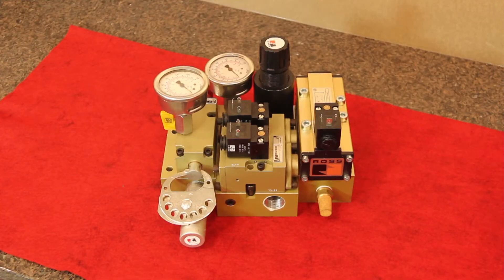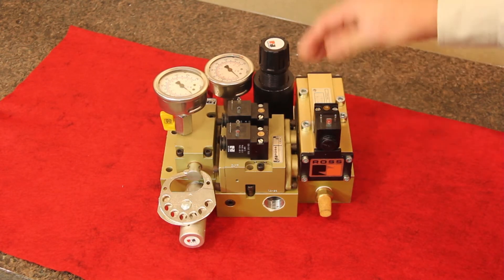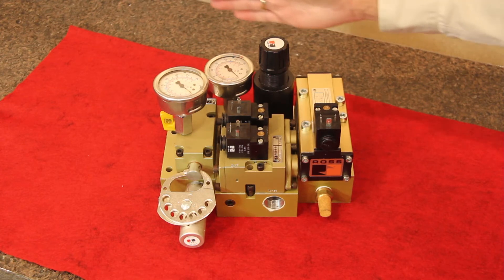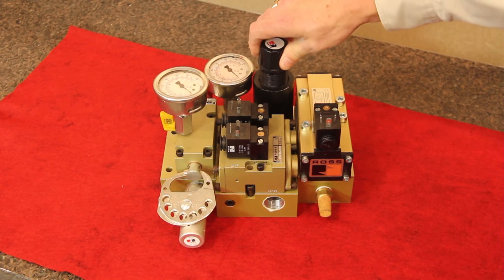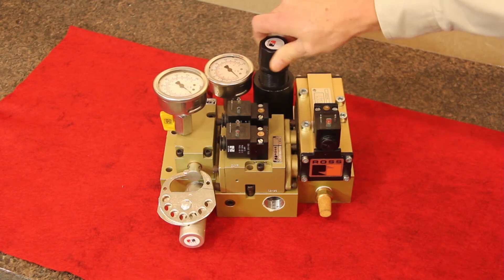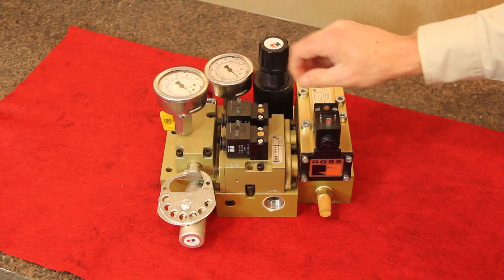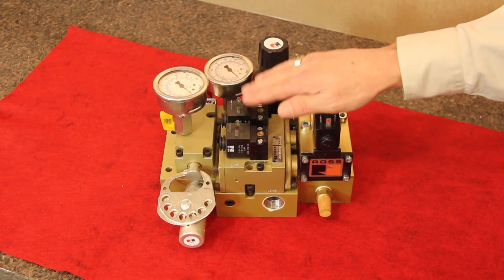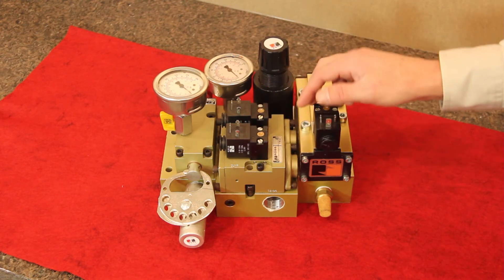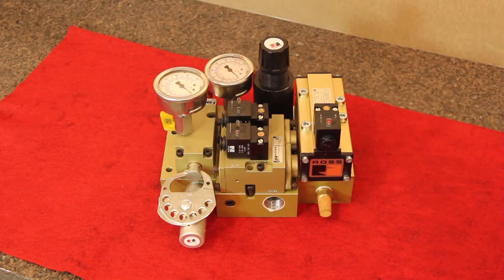A manual versus automatic select valve determines which circuit is used, with the de-energizing or default mode being the manual mode. The unit can remain de-energized for manual operation, which is done by using the regulator to set the counterbalance pressure. For automatic operation, the auto select valve is energized, which then allows the fill and dump valves to be operated by the press controls to increase or decrease pressure in the counterbalance system as required.